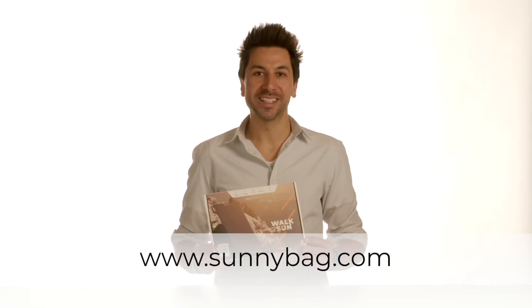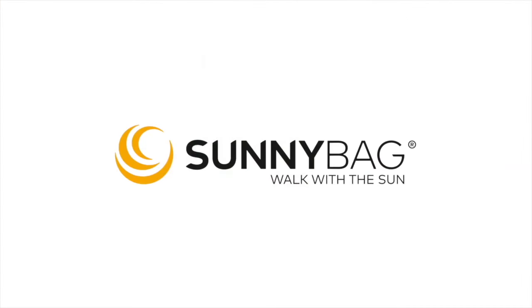I hope you enjoyed learning about the Sunnybag LEAF MINI. If you have any further questions, please contact us at www.sunnybag.com. We wish you a lot of fun and a sunny time. Sunnybag.